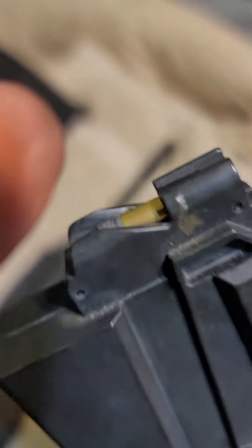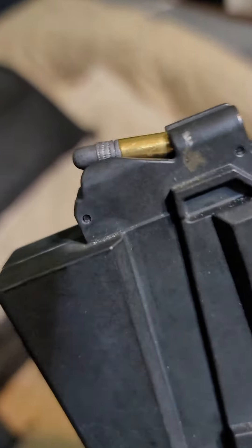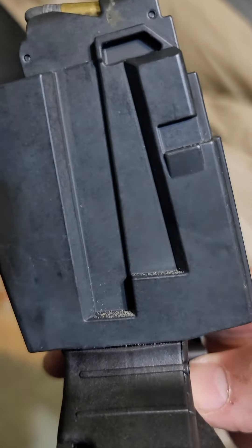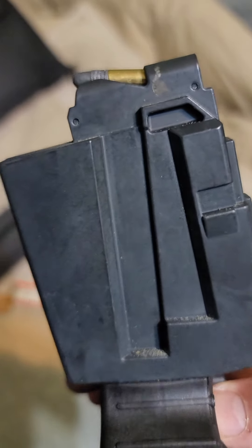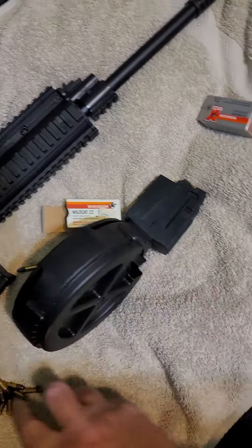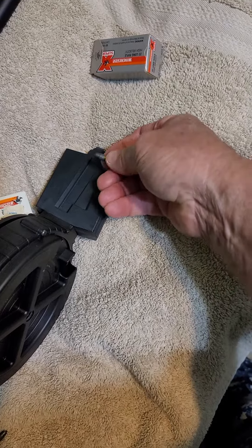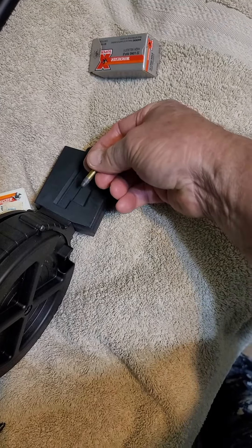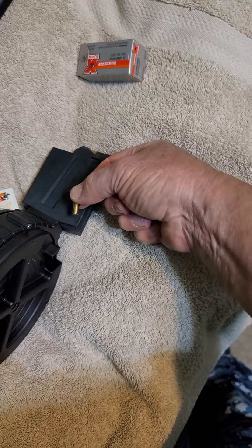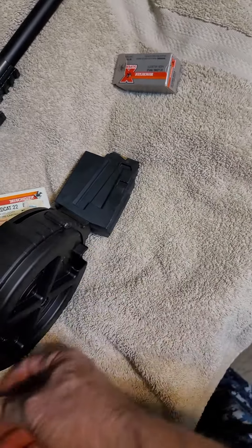I've only got about 40 rounds in this and sometimes what I have to do is literally unload this stack in the vertical part, because a round will get turned sideways. What I mean by that is as the round is feeding down, I think the bullet either gets turned this way or that way, and when that happens you just have to unstack it.